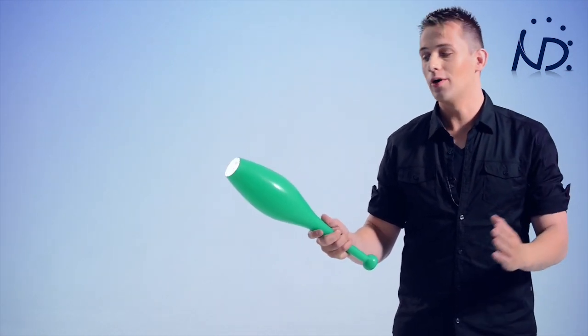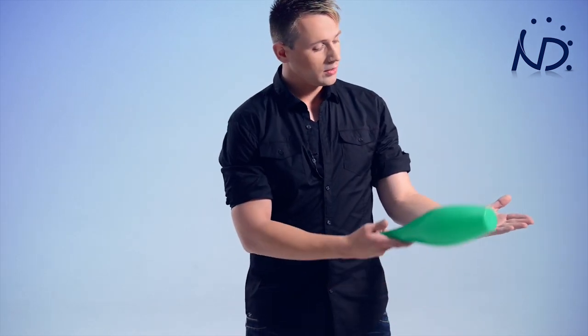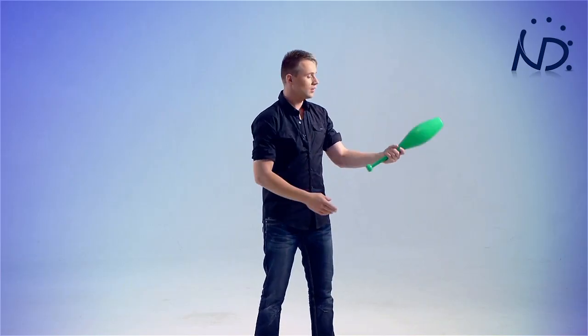When I catch this club, the club is pointing out slightly — it's almost at a 45 degree angle with my body. Now for the throwing, I'm gonna mirror this angle, keep the palm of my hand pointing up, onto this side, and make the throw. So when I catch the club, it's at a nice comfortable angle in my hand.